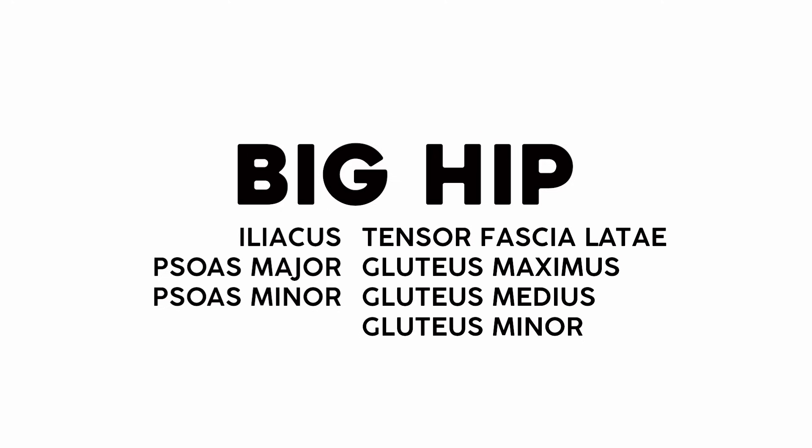This video is packed. Today we're going to cover the biggest muscle, the longest muscle, some of the tiniest muscles, and some muscles that not everyone has. We'll start with the chunk I'm calling 'big hip,' since it's got some of those big superficial, visible muscles.